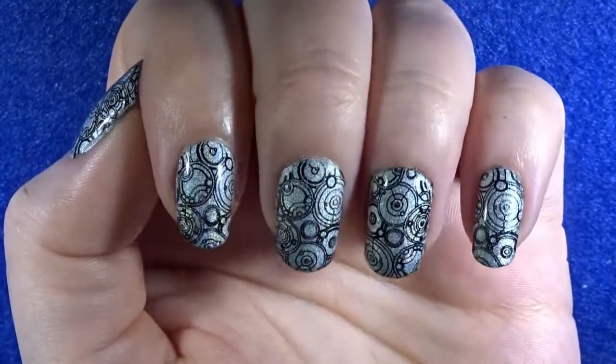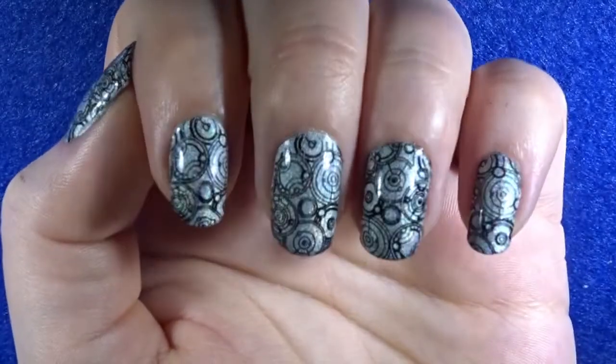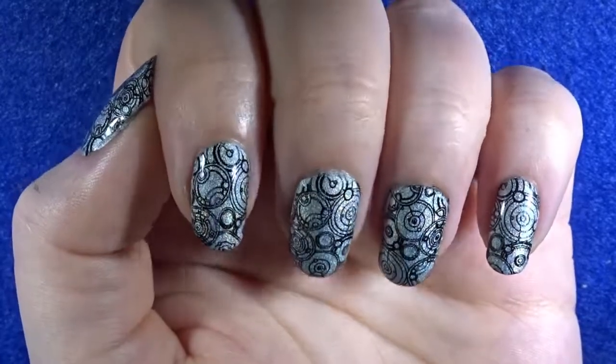If you enjoyed this video, please leave it a like, and if you have any other ideas for nail art I should do, leave a comment down below. Just remember, guys: keep being awesome, keep being amazing, and I will see you in next week's video. Bye!